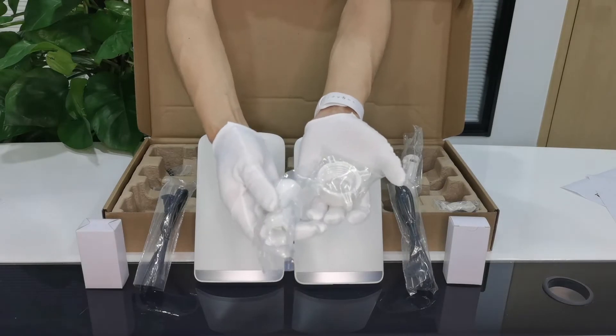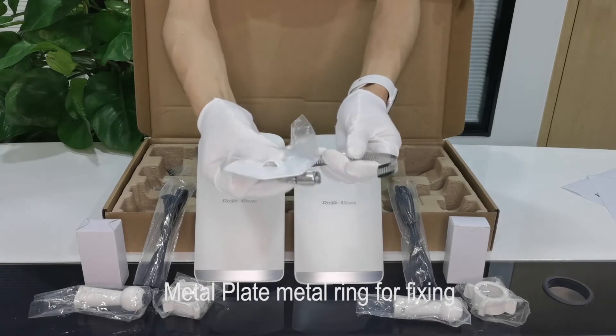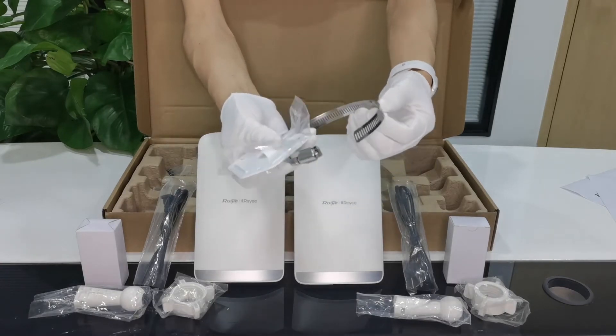Then we have the parts for the installation — this is for the wall-mounted installations. Then you have the fixing parts for the pillar-mounted installations.